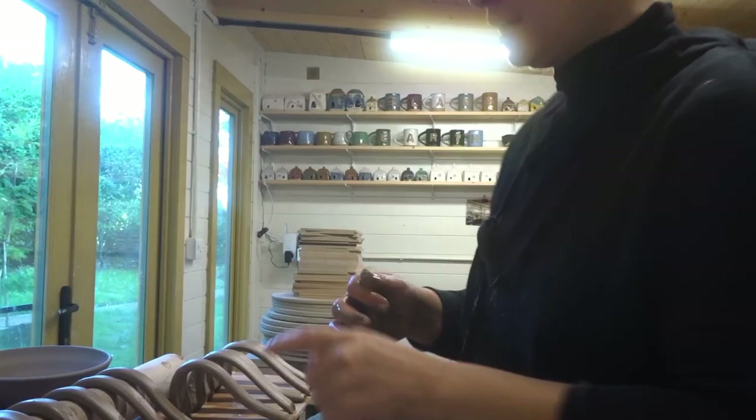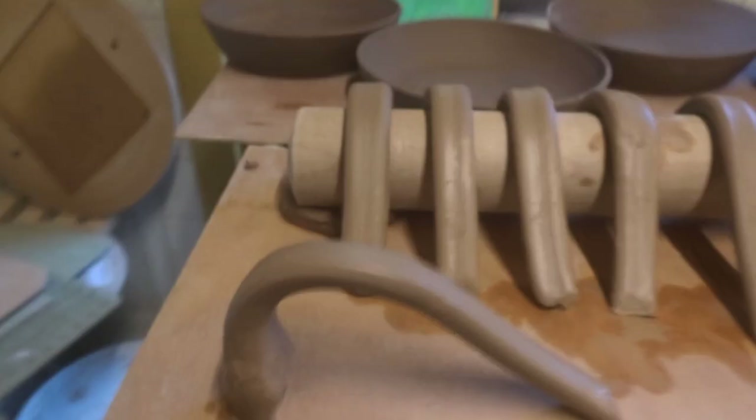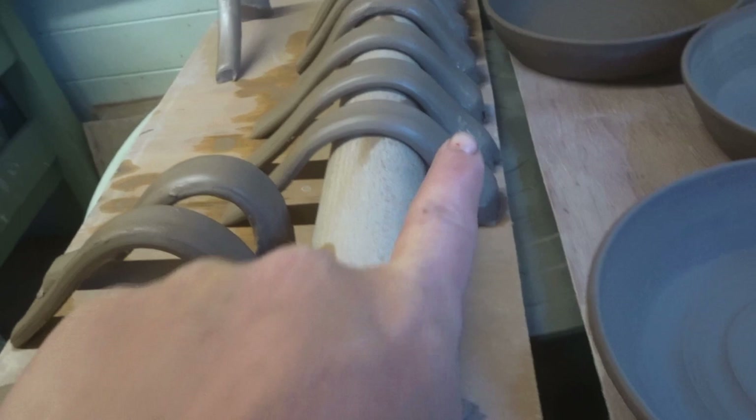Sorry it's a bit cold in here so the lens is a bit steamy. That's the handle — this one is for the teacup. I basically put it down onto the board thick side first and let the rest hang, so the fatter part attaches at the top and it flops over, giving a classic handle shape. The ones shaped over the board are more of a D-shape, whereas this one has a bigger part at the top that tapers down. I have about three more to do.